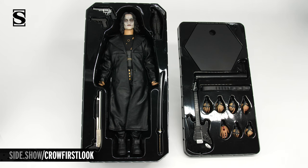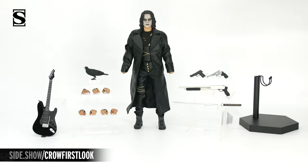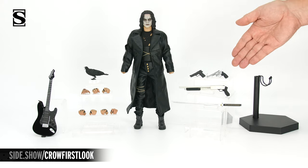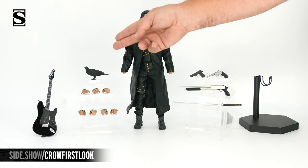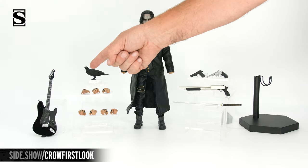Let's take everything out of the tray so we can get a better look. Here we have our figure, his pistol, revolver, shotgun, and sword, his ever-present Crow, swap-out hands, and the exclusive guitar.